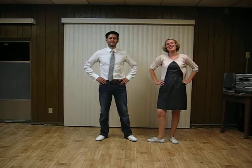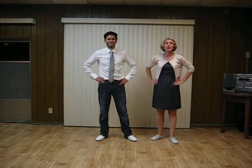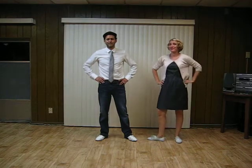Hi everybody, this is Jen. And this is Autumn. And this is our class summary for Intermediate Lindy Hop, Week 3, September of 2012.